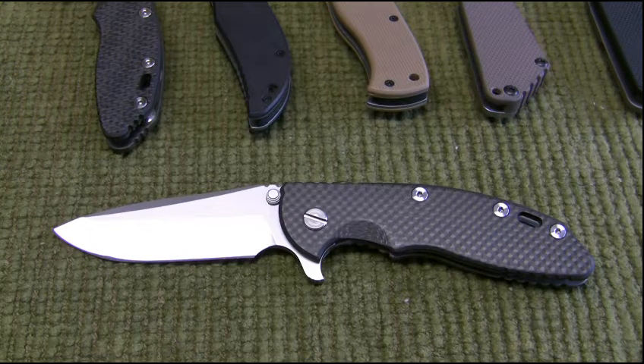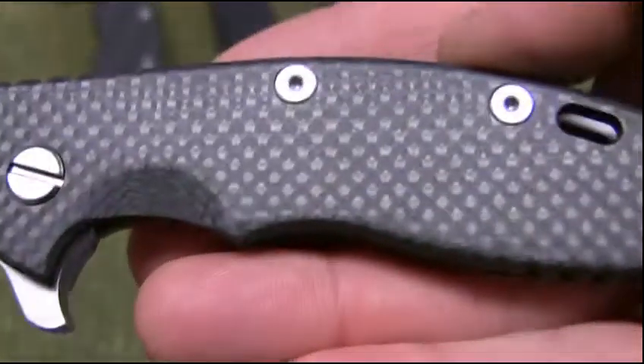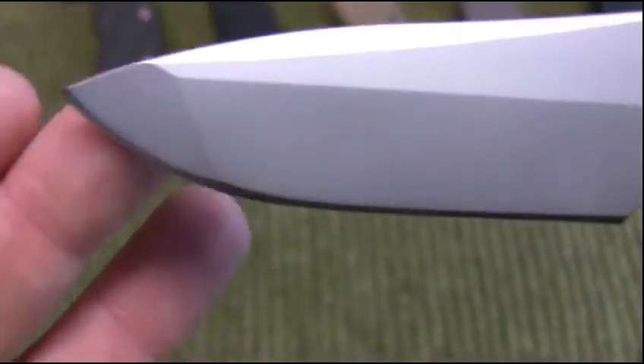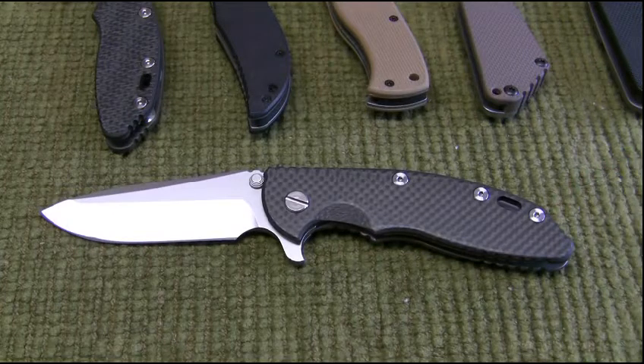To start off, this right here is my new Hinderer XM18 3.5 inch blade. On this I've got the carbon fiber scale — really nice. With the XM18 3.5 inch, some of the specs: the overall length is 8.24 inches, the closed length is 4.72, and the blade length is 3.5.